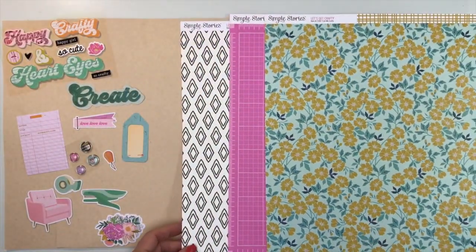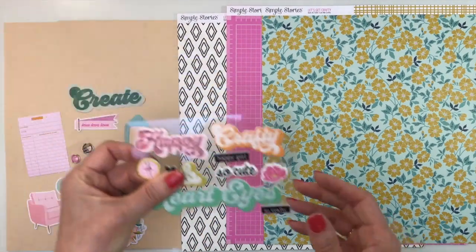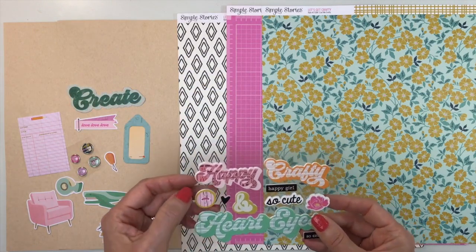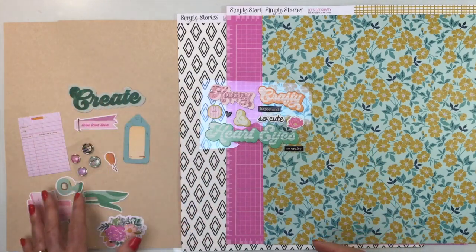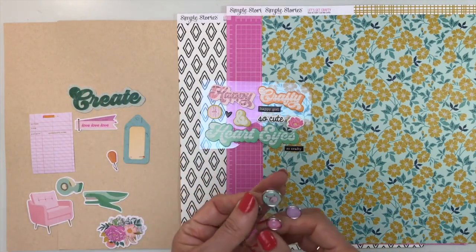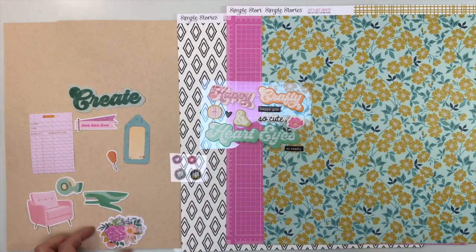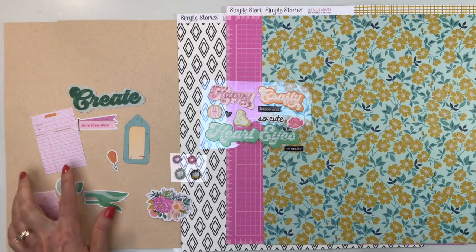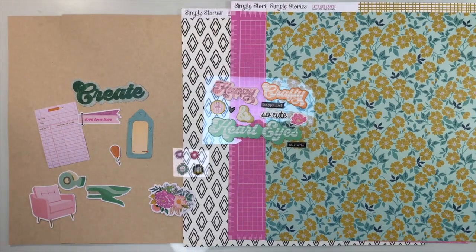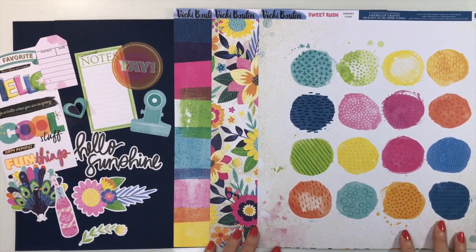One more paper has diamond shapes that are stitched on, with a rainbow print stripe on the back. For embellishments you'll get foam phrases — I got 'Happy' and 'Crafty' — some buttons, heart eyes, four brads, and ephemera pieces featuring different types of crafting, some florals, and a library card. Super fun. That is Let's Get Crafty from Simple Stories.